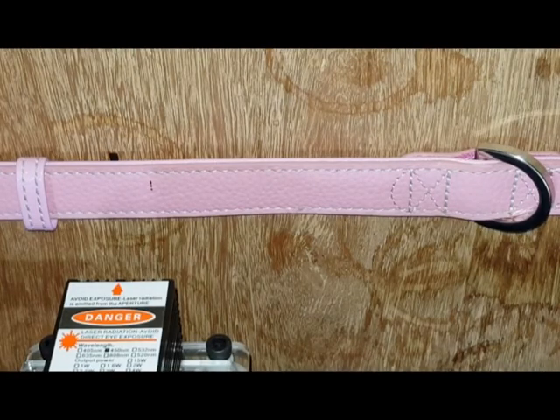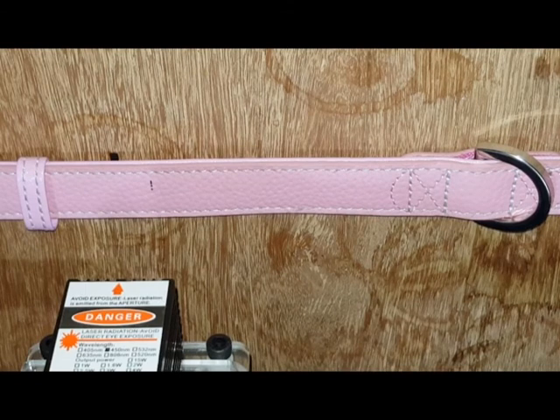Hey there guys, Big Dave here again. So today we're going to be firing up this 15 watt laser and seeing how well it does engraving a new collar for our young puppy Lucy. So let's give it a try and see how we go.